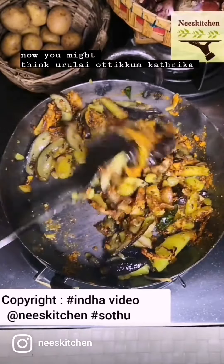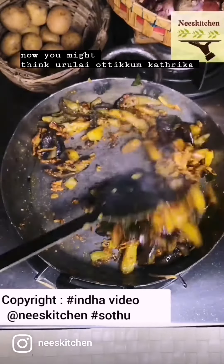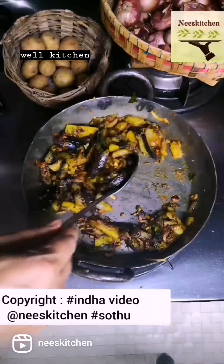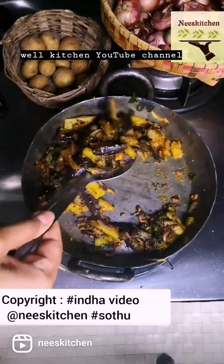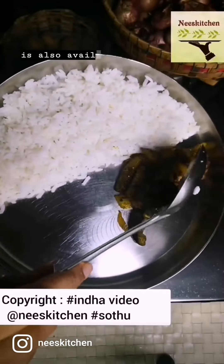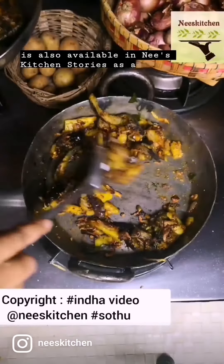Now, you might think, Uralaiyo, Uttikon. Katrika, Uttikon. How do you come to the two? Well, go to your Nees Kitchen YouTube channel. And the link for this video is also available in Nees Kitchen Stories as a Vilambarum.